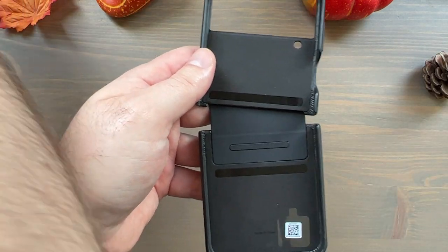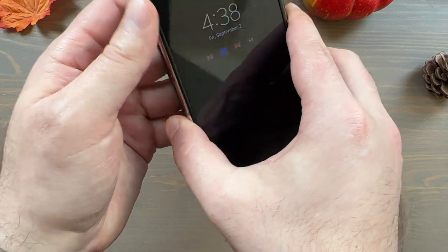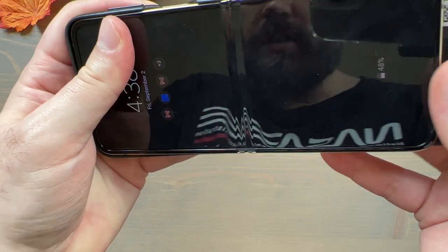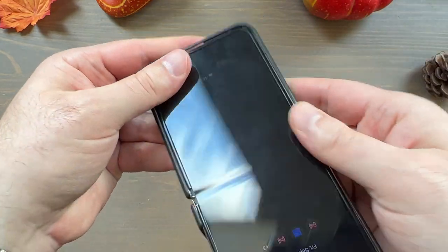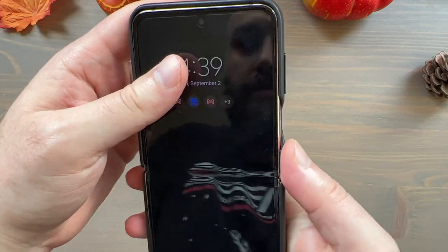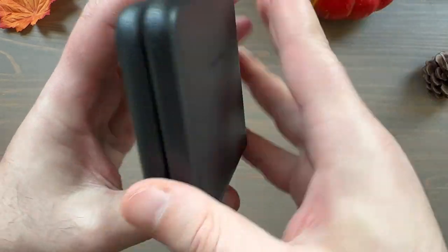Let's get this on our Z Flip 4. I'll start with the top here — should be pretty straightforward — and let's do it on the bottom as well. Of course you can put this on with the phone closed too, it doesn't really matter.